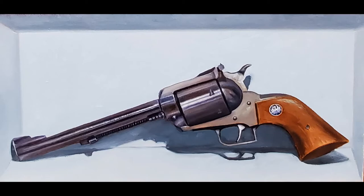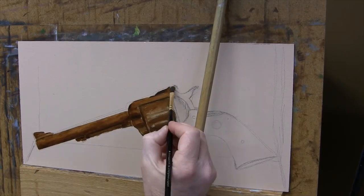Hello everyone, it's John Schisler here. I hope to use this video to show you how I paint metal.